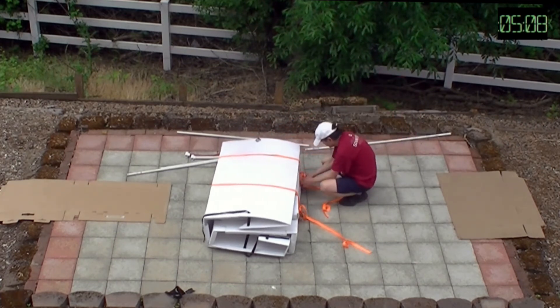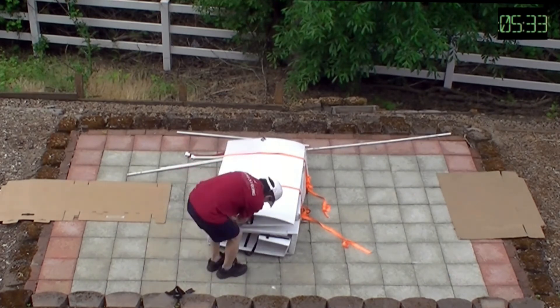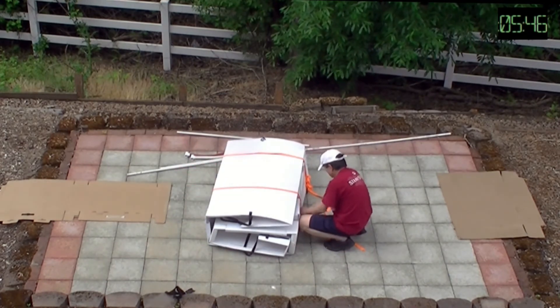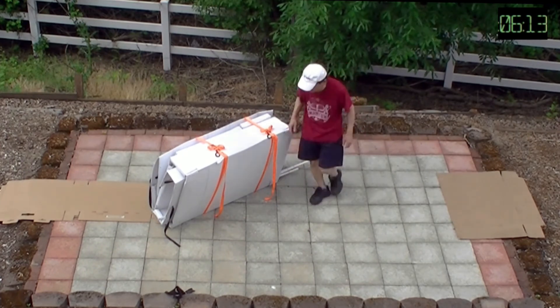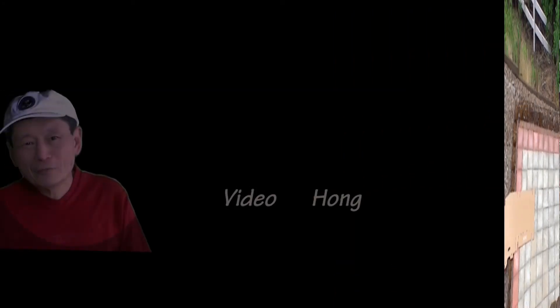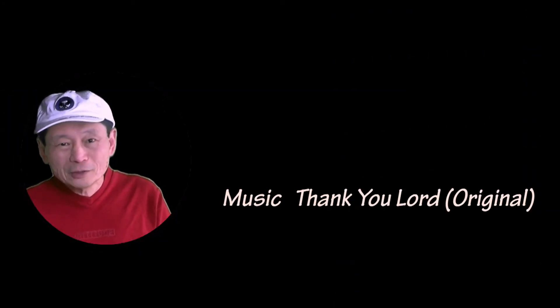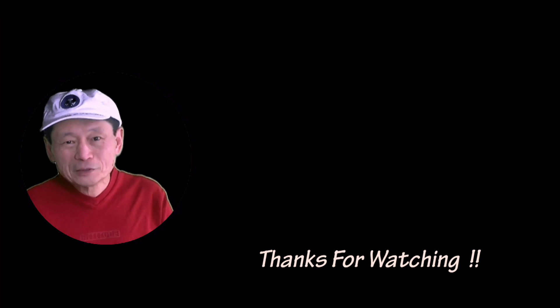The last few days have been rainy and windy. I'll probably be able to test this canoe next week. I expect the canoe will work well and will update you on the test result soon. Thanks for your support and subscribing to my channel — if you haven't done so, please subscribe so you'll be notified when I upload my next video. Thanks for watching.